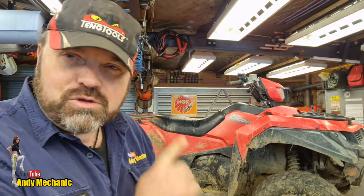Welcome back to the Andy Mechanic YouTube channel. We've got a Suzuki King Quad 500 here on the hoist that's come in for a service and some repair to the front end. It's had some collision damage and it's bent the bracket that holds the front left-hand headlight — that's all been pushed back in. I've got all that to fix as well, and of course it needs some new tires.